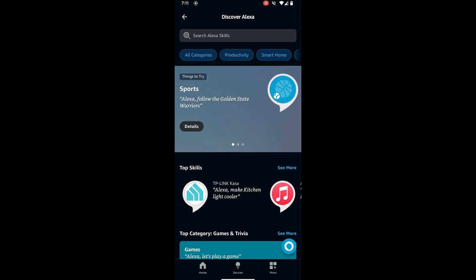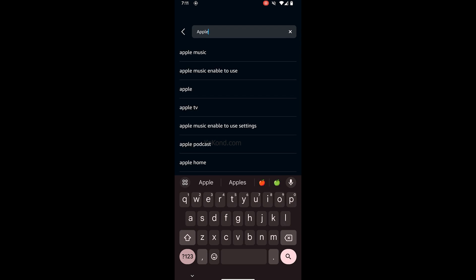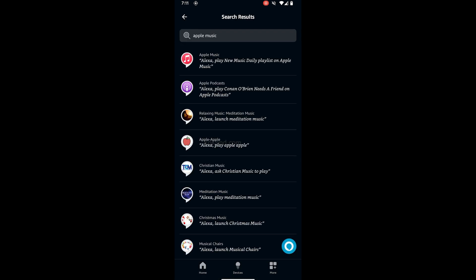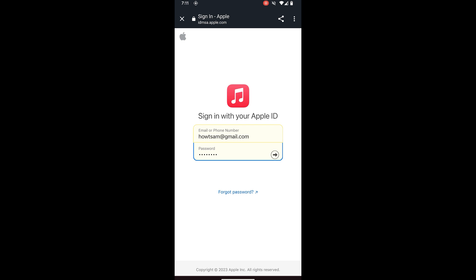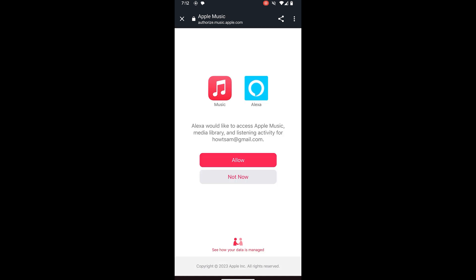Search for Apple Music and select it. Tap on Enable to Use. It will redirect to the Apple Music website. Enter your email and password and verify with two-factor authentication. Tap on Allow.